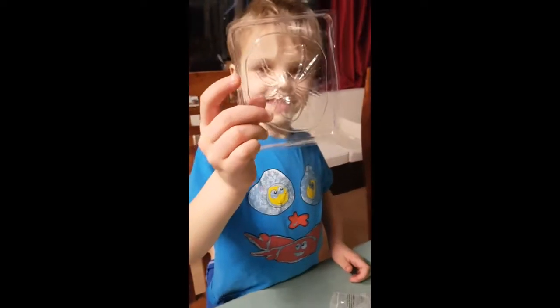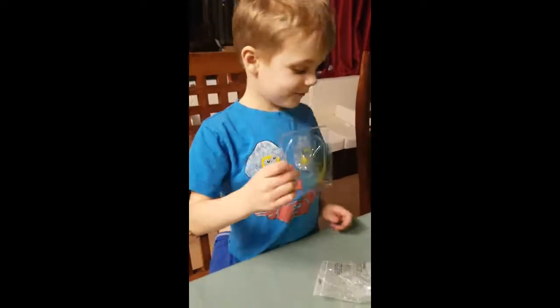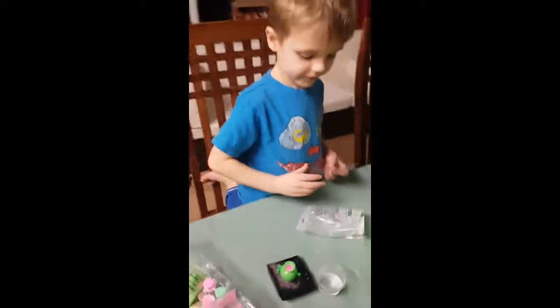Glow-in-the-dark creatures! What's that one? That one's a spider, isn't it? Yeah. So what do we need to do here? We've already made a little bit of a start, haven't we? What have we put in the bowl there?